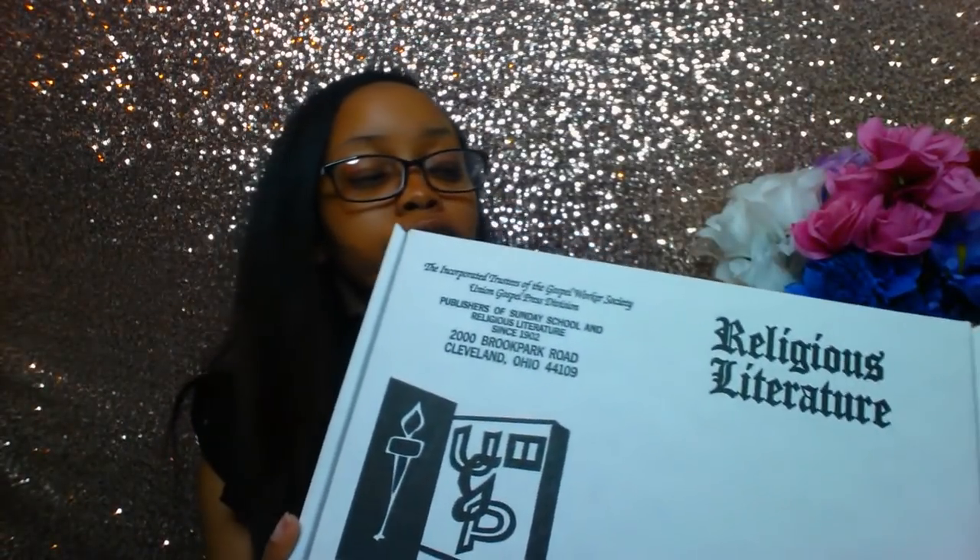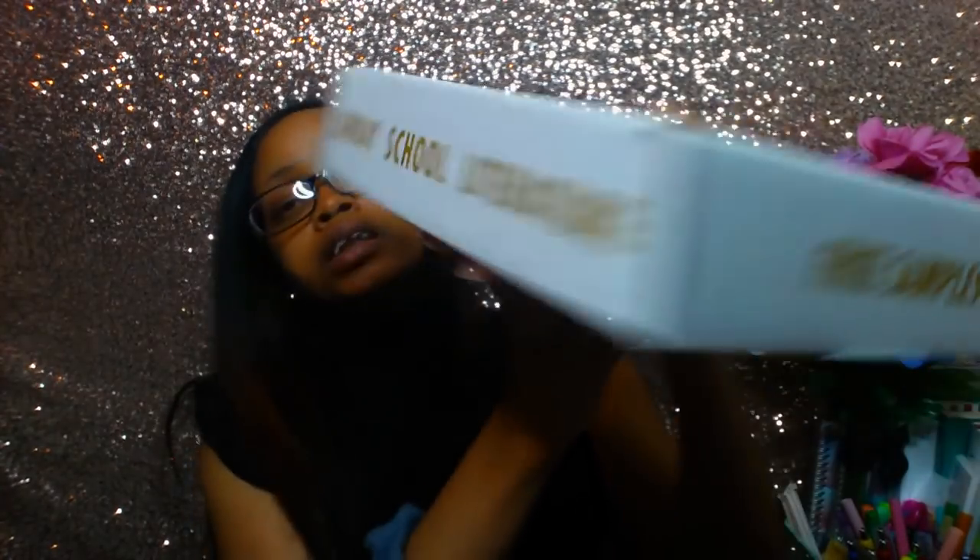Then I got the sample kit. On the box it says 'free samples' and 'Sunday school literature.' This is basically a sample of their complete Sunday school selection that you can pick from. These are not going to be the current ones — they'll be from the previous quarter, which was spring quarter, which is perfectly fine because I actually enjoyed the spring quarter quite a lot.